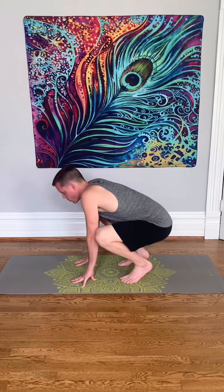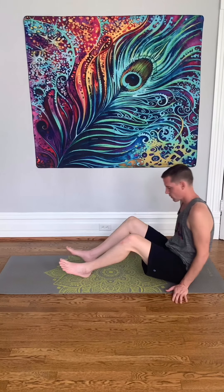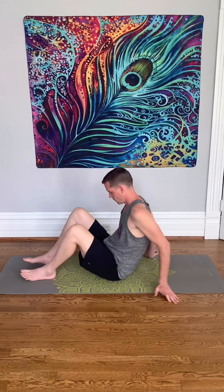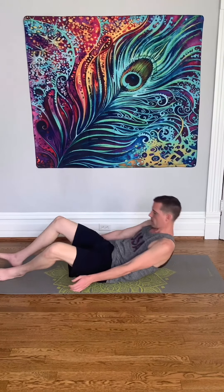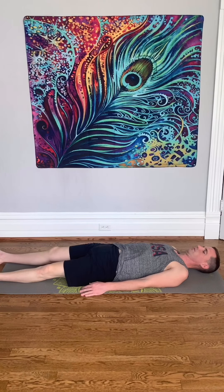Very good job. Now slowly find your way back down onto your seat and come onto your back. Just lay flat out for a second. Let all that work sink in. Take some deep breaths and just relax.